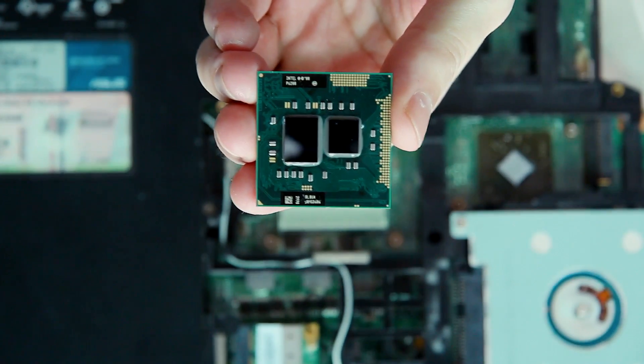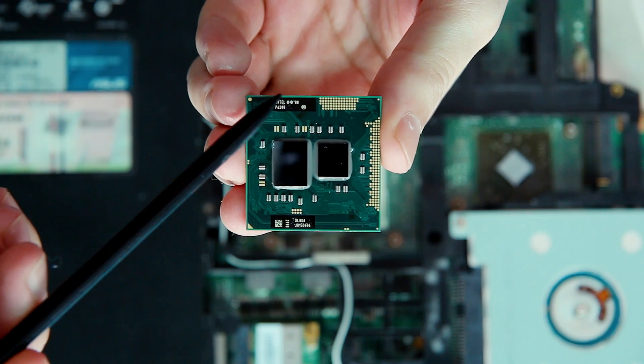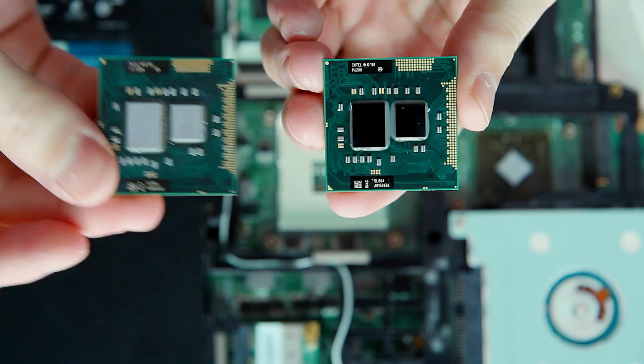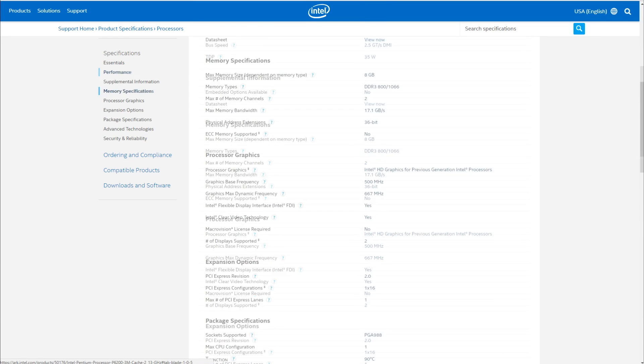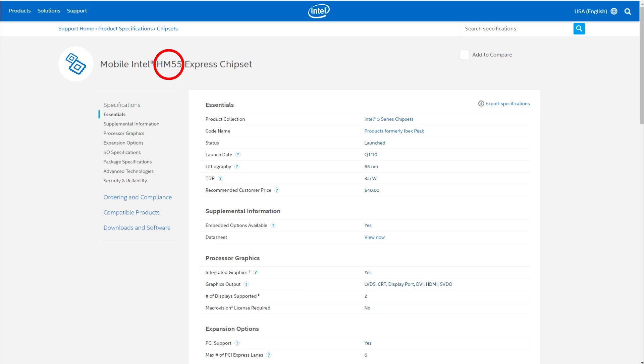Now it's time to talk about compatibility and other things. Most laptops of the ASUS 52 series are based on Intel CPUs and chipsets, so all said further won't relate to the AMD version of this laptop. As I know, all these laptops are based on the PGA988 socket and HM55 chipset.